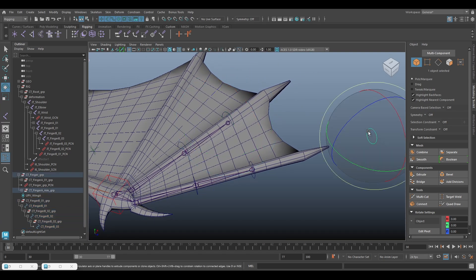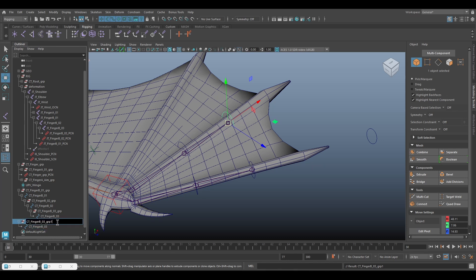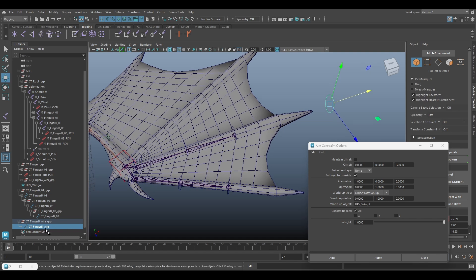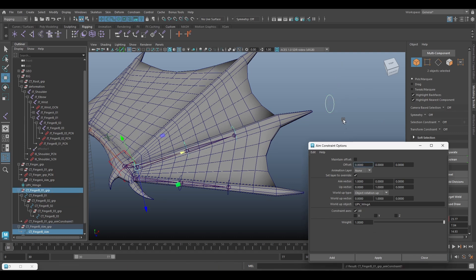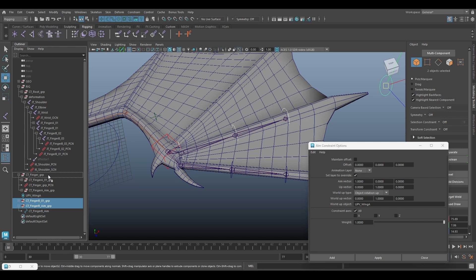Next is to create the aim system. Duplicate this controller and rename it to finger B aim. Go to Constraint > Aim, select the finger B aim, Ctrl-select the finger B one group and click Apply. Move this into the finger group.